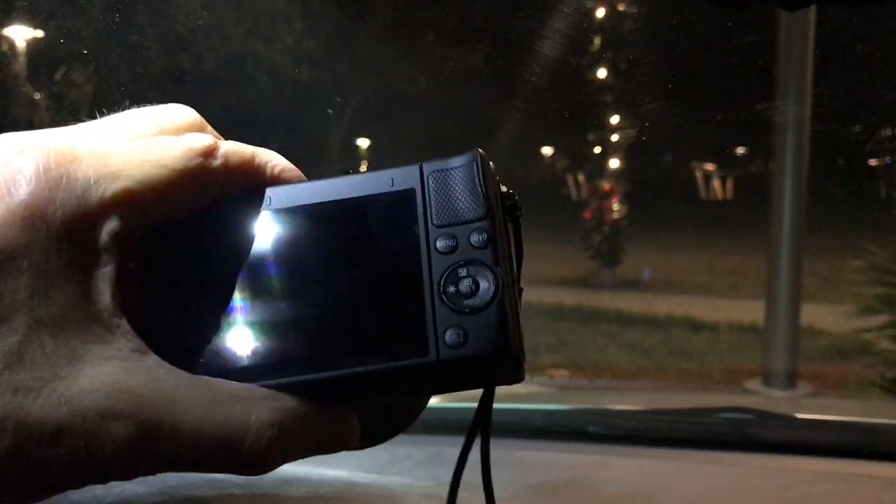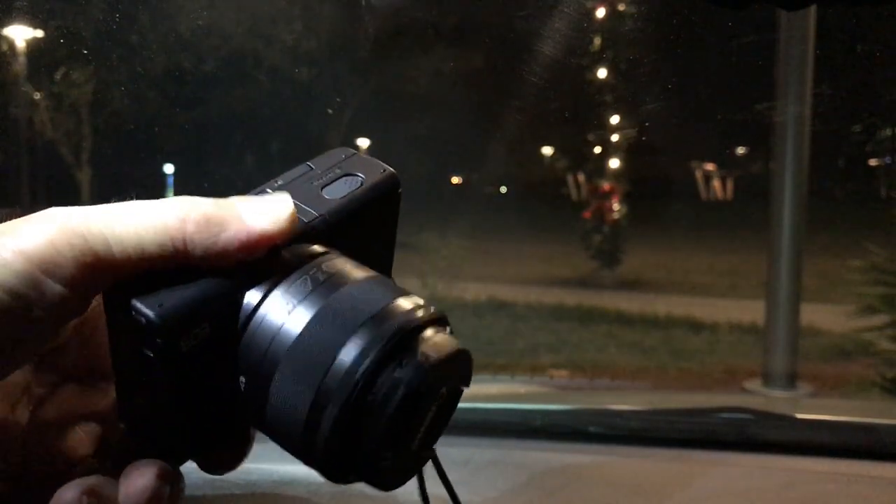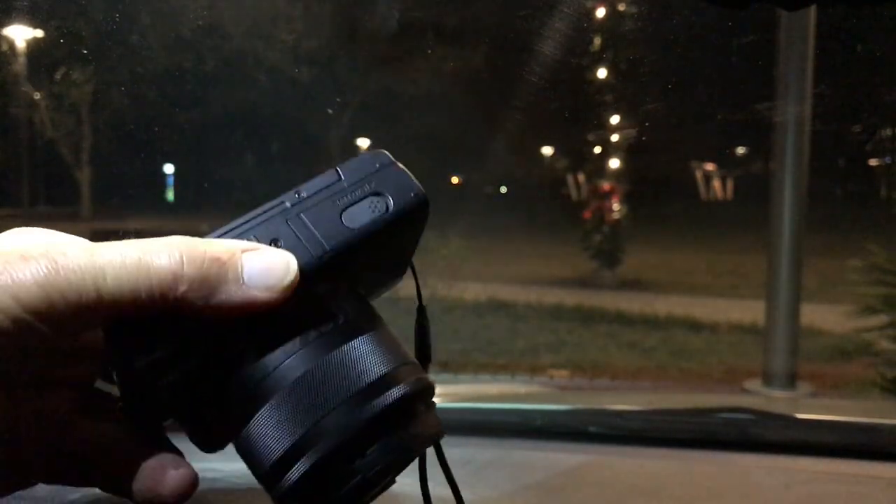Good evening, everyone. This is going to be a nighttime video review in a car — two of my favorite things: night, video reviews, and cameras.